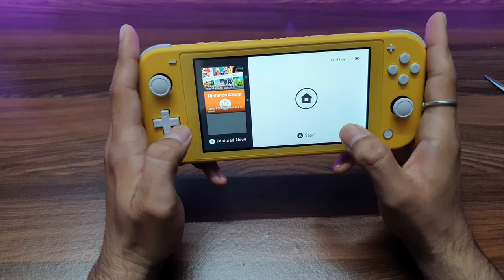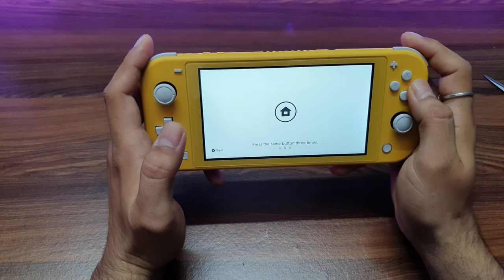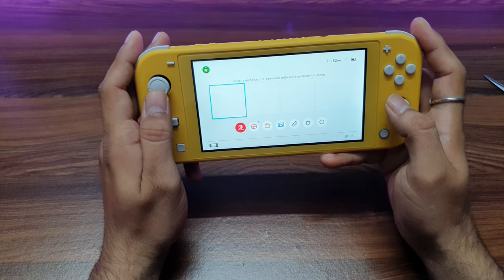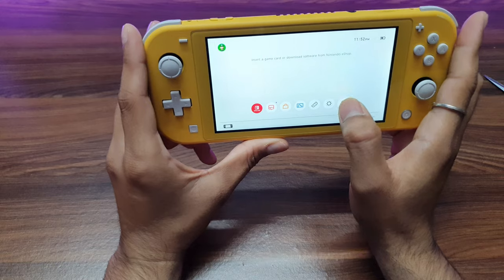Let's do a quick setup. Press A to start. Press the same button 3 times — 1, 2, 3. Here we go, and we are on the home screen of Nintendo Switch Lite. I think it's a touchscreen — yes, it is!